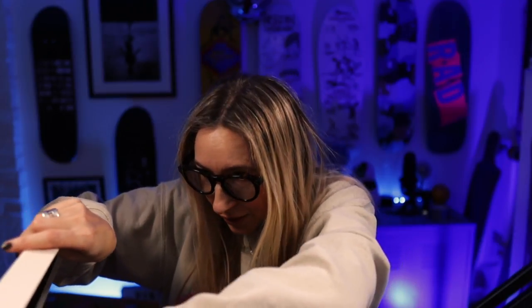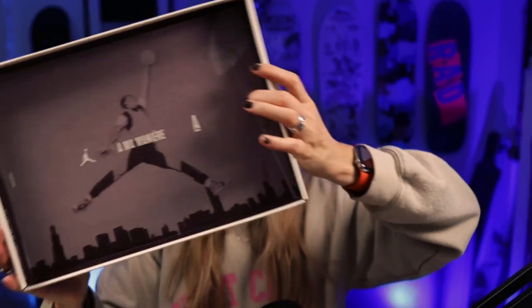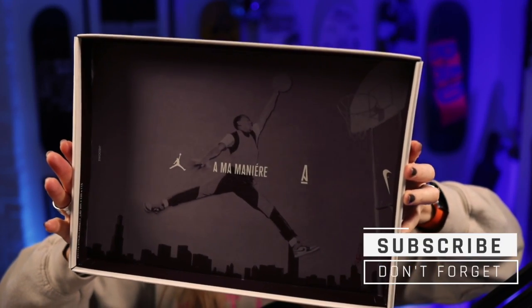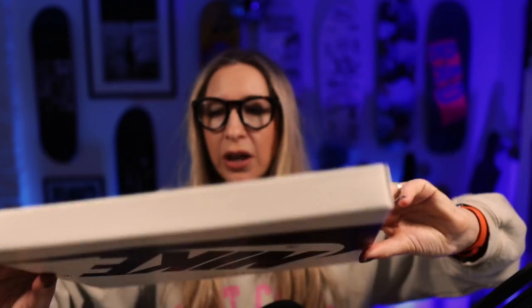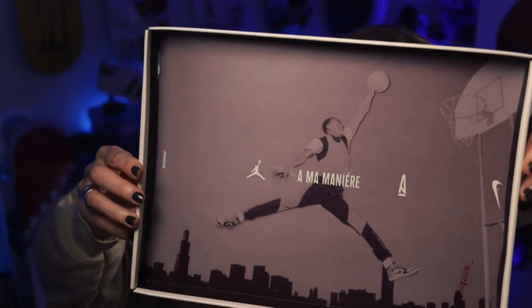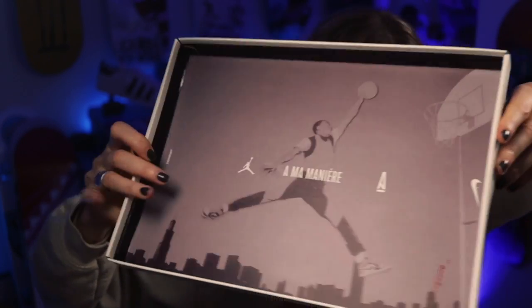Every Christmas I seem to get lucky with a pair of Jordans, and the best Jordans always come out at the end of the year. This box has been designed so nicely — look at that with Jumpman himself there. Super, super nice. A lot of thought has gone into the packaging on this.